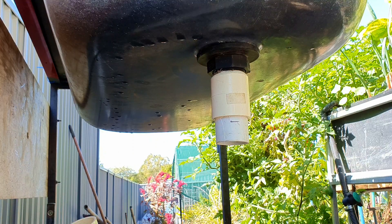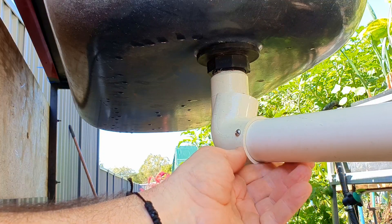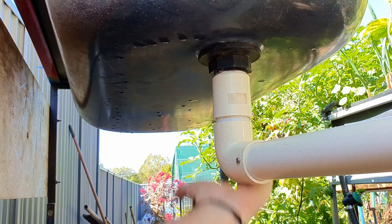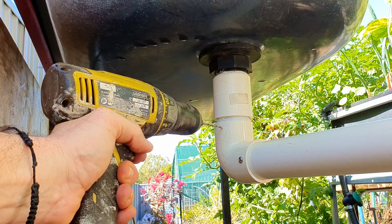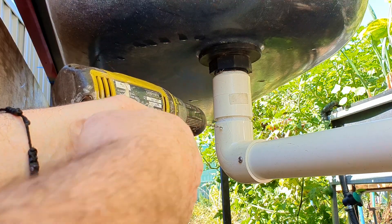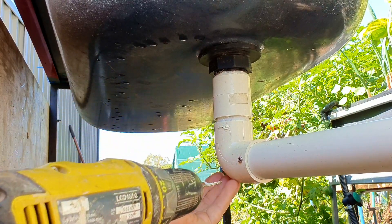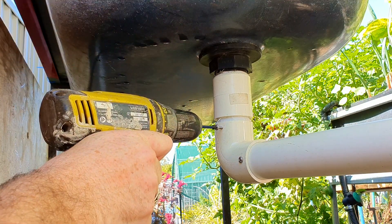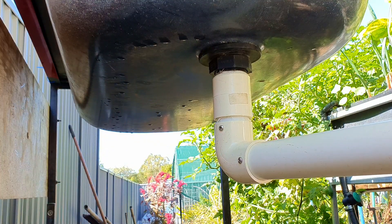This section here is our pipe with the screw in it - we just need to push it up into place. Just need to run through the 316 stainless screw and that's the drain all sorted. Now onto getting water into the bed.